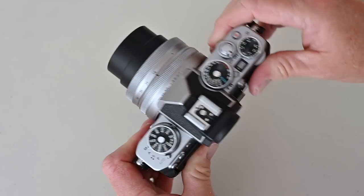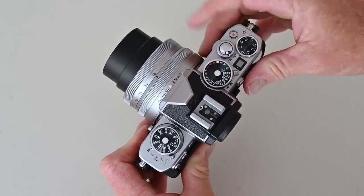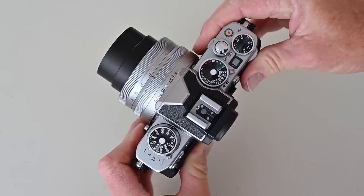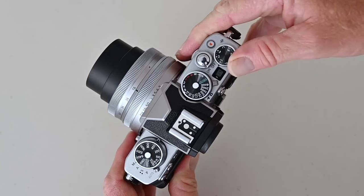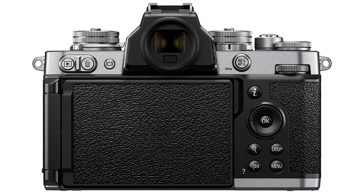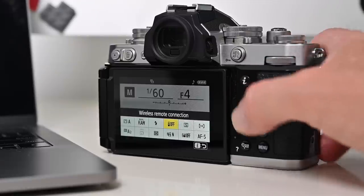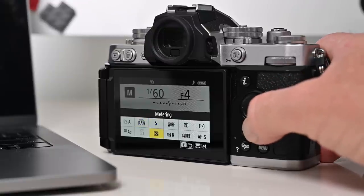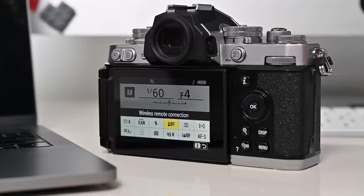The layout of the ZFC makes it incredibly easy to use, with a rotary dial on top for changing shutter speed and a command dial on the front to change the aperture value. Over to the left on the top of the body you can change your ISO, and there's also a dial for adjusting exposure compensation that also works in auto mode. If you're already a Nikon DSLR user you'll find this camera easy to navigate, with the i-button giving quick access to image quality, white balance, focus modes, vibration reduction, and more. The i-menu can also be customized to suit your needs.